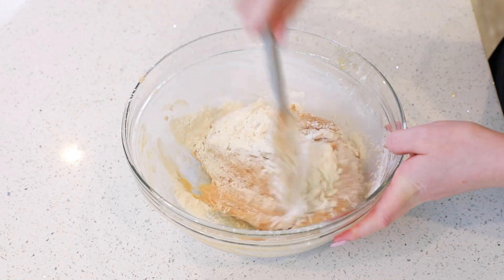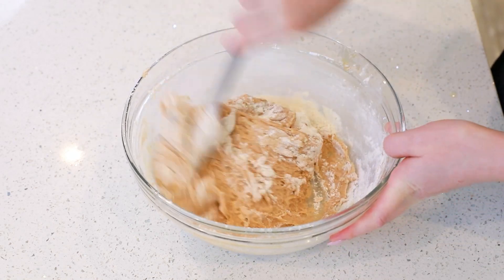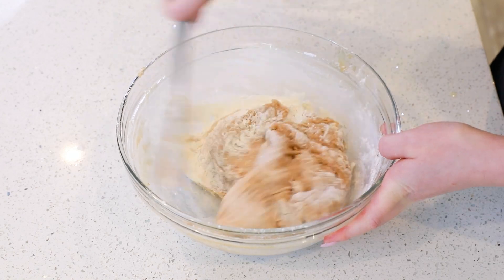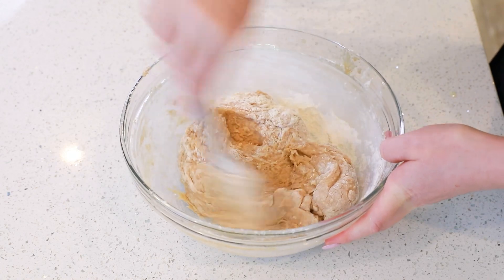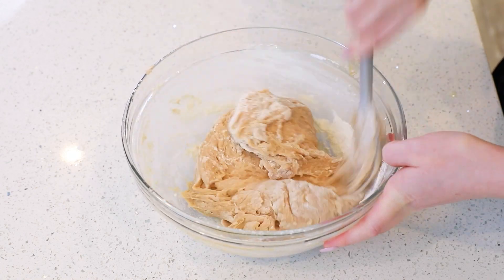For these apple fritters, we're actually looking for a really soft, sticky dough. So once you add in the three and a half cups of flour, it's still going to look and feel sticky — and that is the way it's supposed to be.